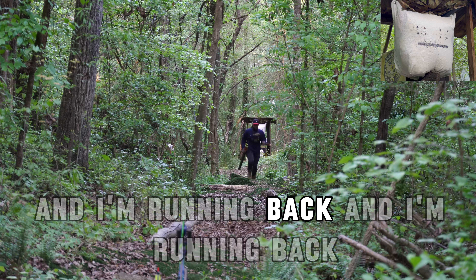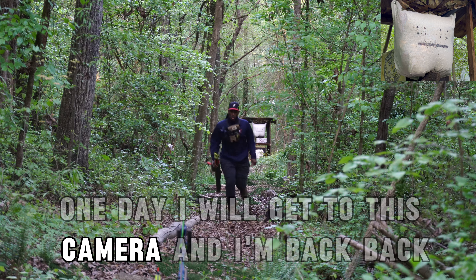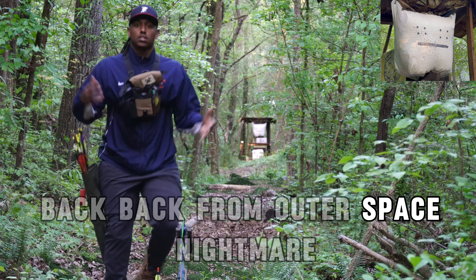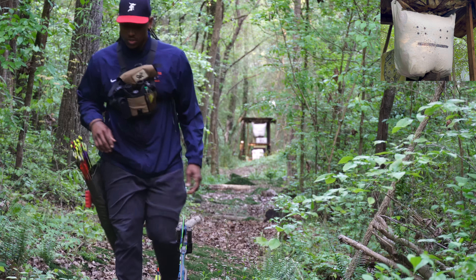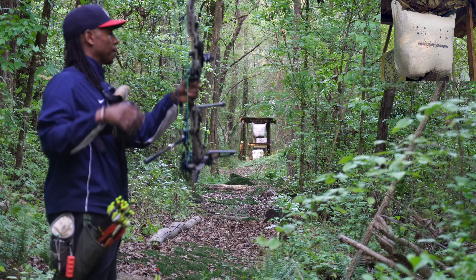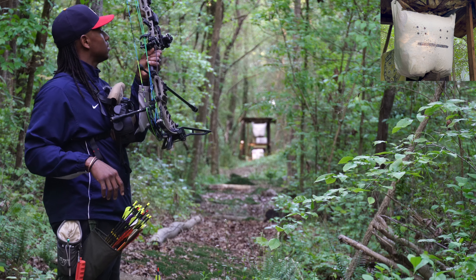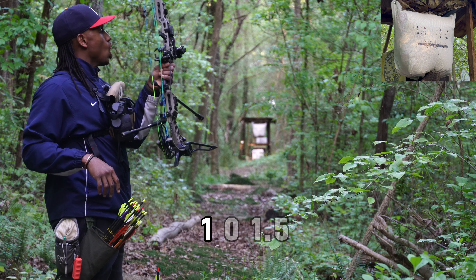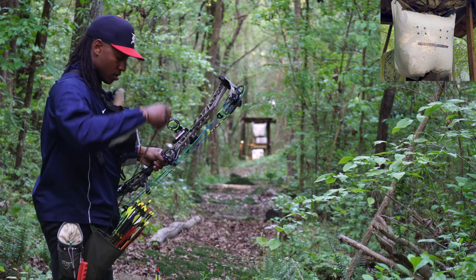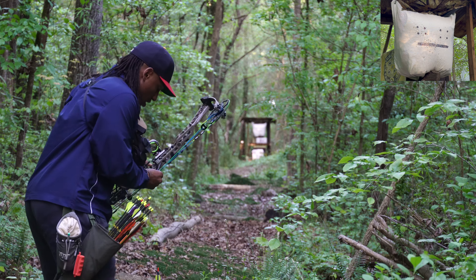And I'm running back. I'm not going to touch that because I'm at 101.5 and we're just going to full send at 100 yards.